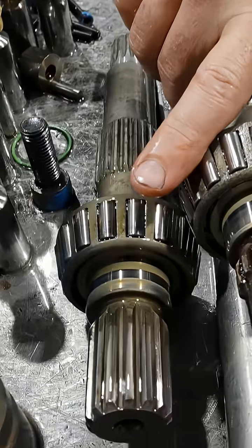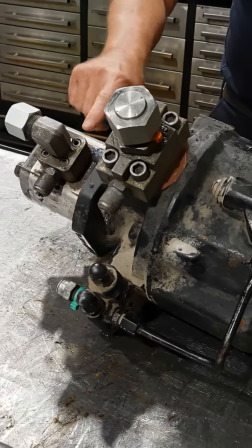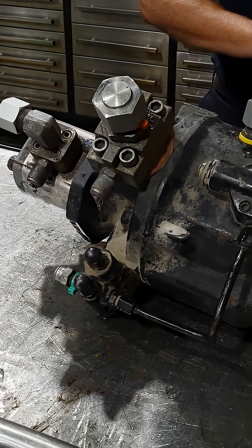Hi guys, Fraser from Lefkoe Hydraulics. We have a troubleshooting video on a piston pump, this time a Rexroth. Their complaint was that the torque settings are too high, meaning that the pump is drawing too much torque. So let's take a look.